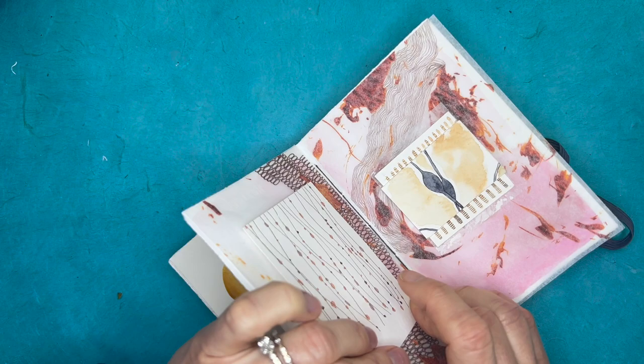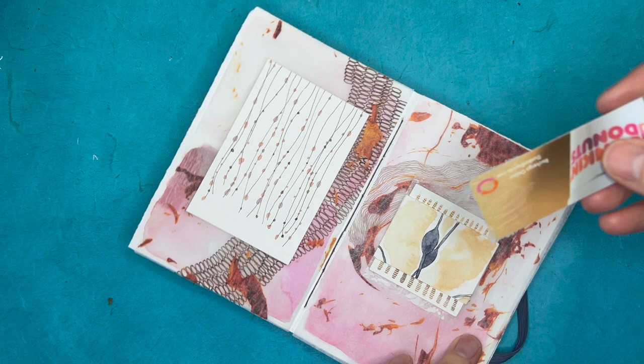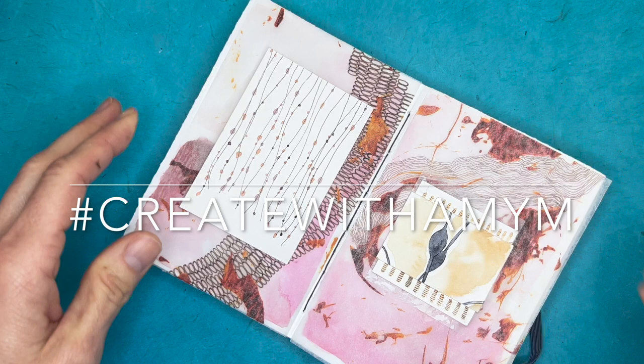It's a great process, it's a lot of fun, it's very freeing — and it really is about doing one simple thing at a time in my journal. I hope that you have a lot of fun playing with it as well. I'm excited to see your work — you can tag Mindful Art Studio and Create with Amy M. Hope to see you soon, bye!